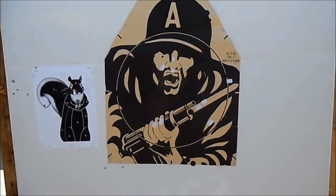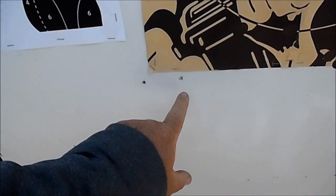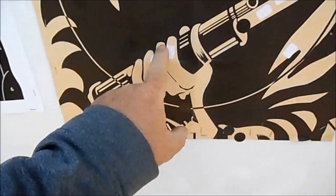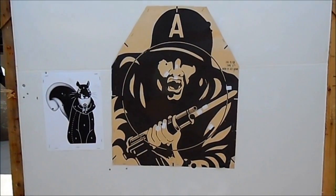Alright, so there's the target here. Two down here: 1, 2, 3, 4, and 5. I'm going to go back and try that again — that was just fair.